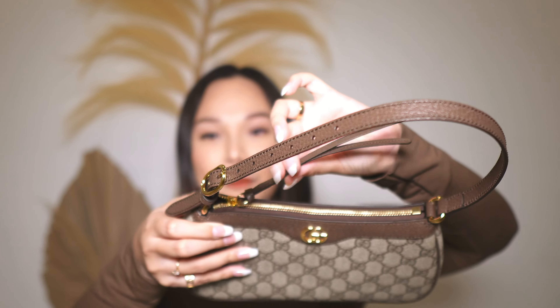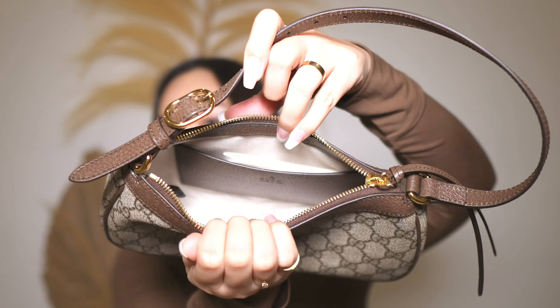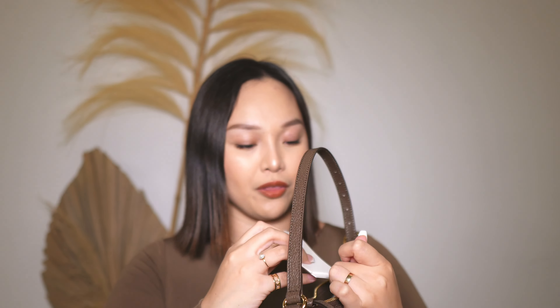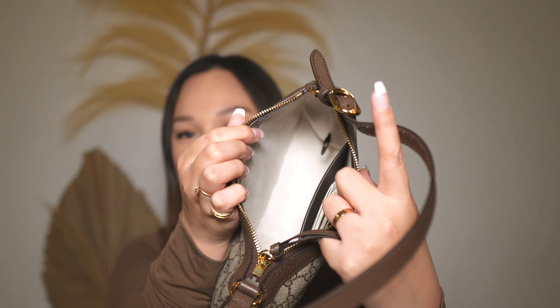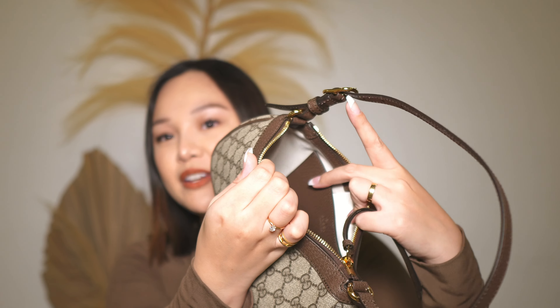It has a zipper with a leather pull and it is fairly smooth — I don't think it's hard to open it. And when you open it, this is what it looks like on the inside. I have here some authenticity cards. The interior of the bag is canvas as well and then it has this little compartment which is leather. So that is the interior and exterior of the bag.